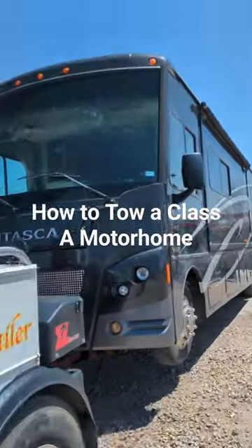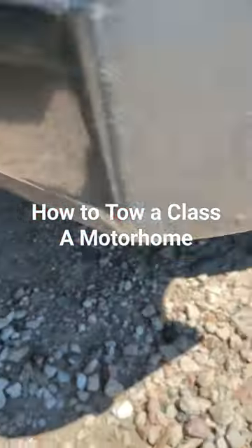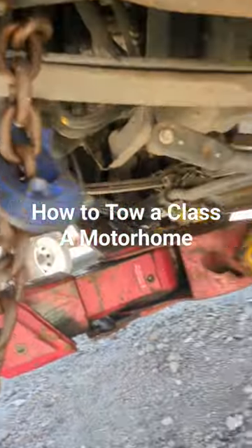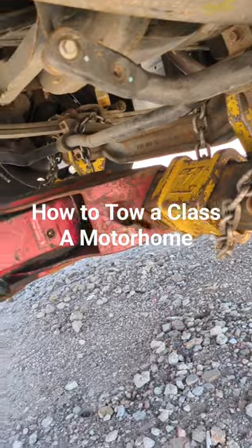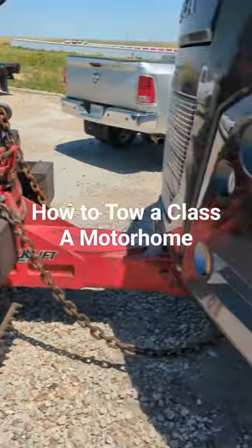Alright, so this is how you tow a Class A motorhome. Obviously, safety chains first. Fork it in between the bolts down there. Chain it, and keep your distance from the tow truck to there so when you're turning you have enough slack.